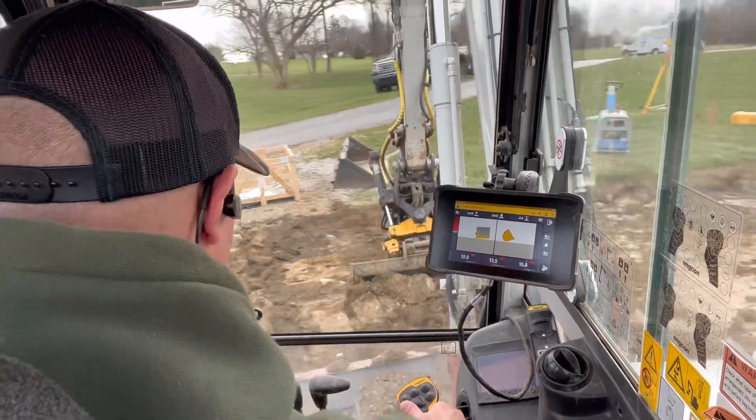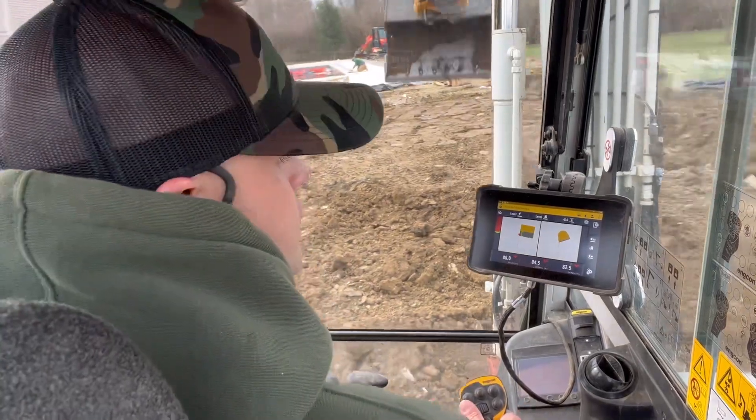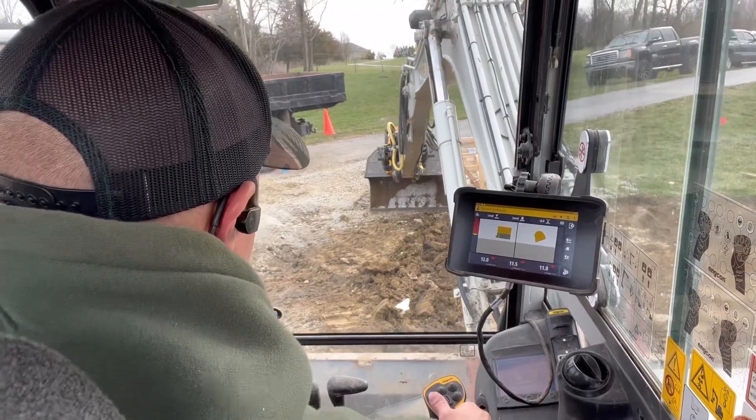So this is just an indicate system — it's not controlling my boom or stick or anything. It's just using sensors to show me where I'm at, so that I can see where I'm at in relation to grade.